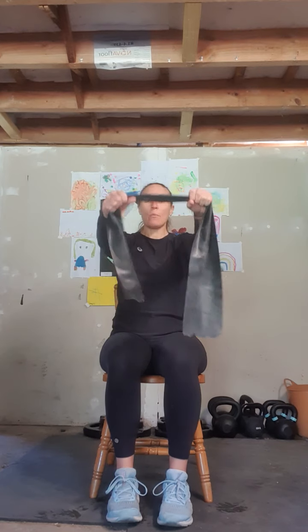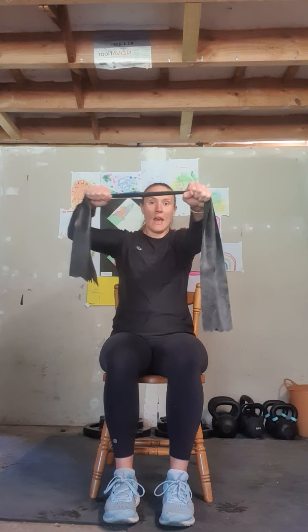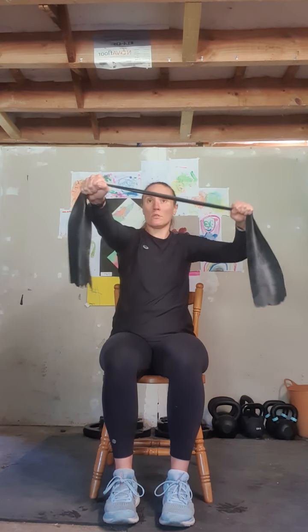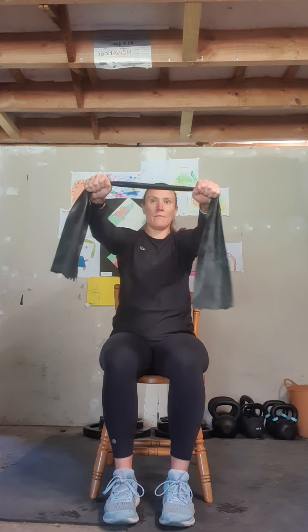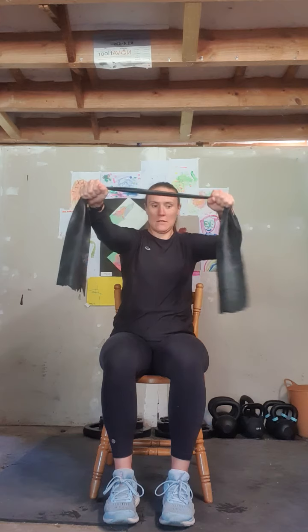We're going to bring our arms back up again and this time do them one arm at a time. Holding our band out in front of us, gently bring one arm back while keeping the other arm straight, then same on the other side — back and forward. That's two, three — two more each side — four, that's four — and last one each side.